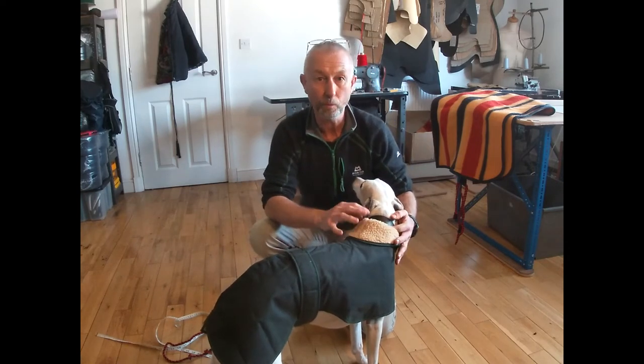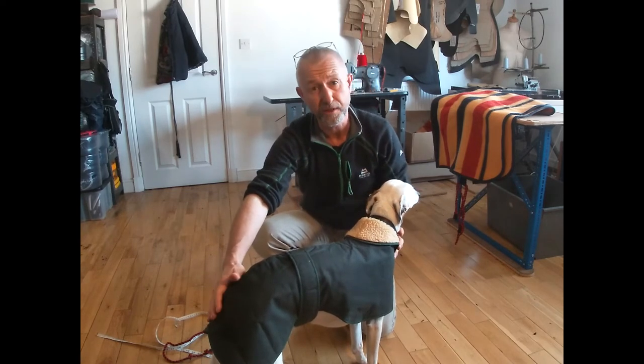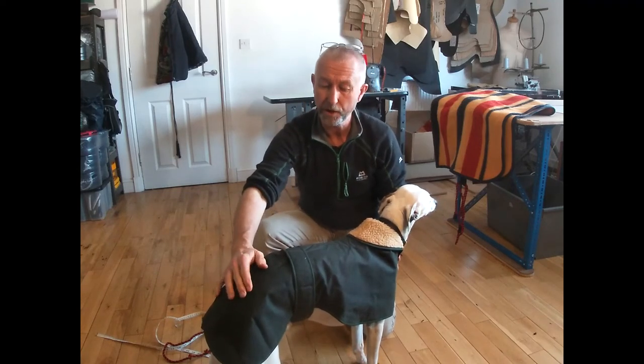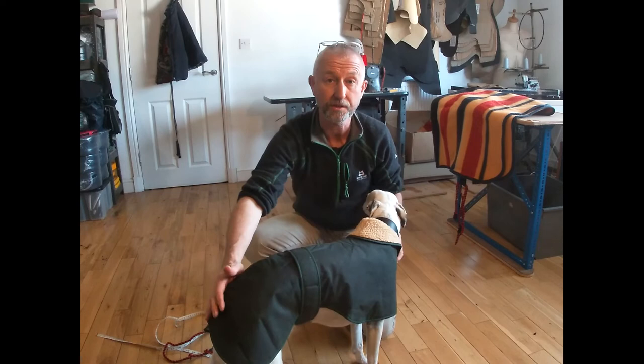What you find measuring whippets is if you measure from the collar to the start of the tail you get a measurement that's an inch too long, so the coat's a little bit big. If Tank was a bitch rather than a dog we could use a slightly larger coat because the strap wouldn't get in the way when having a wee, but as he's a dog he needs a coat that's really quite a good fit on him.